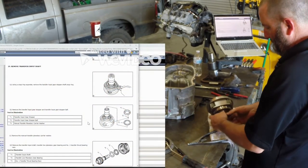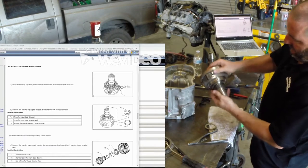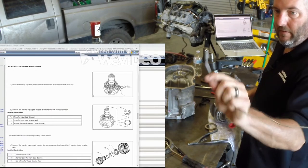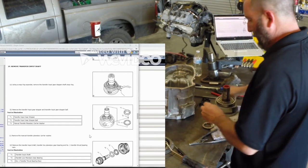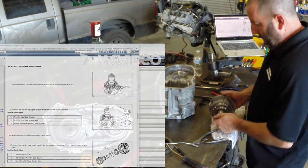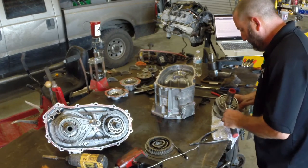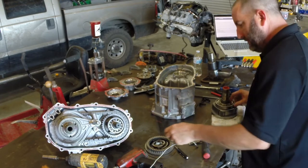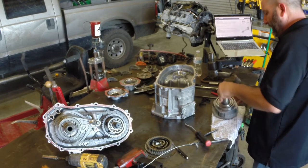There we go — a thrust washer. There's a ball in here that keeps it from rotating; a little magnet will take it off. And there's a shim — actually a pair of shims, just one shim. Got that apart, and now the sun gear shaft should come out.